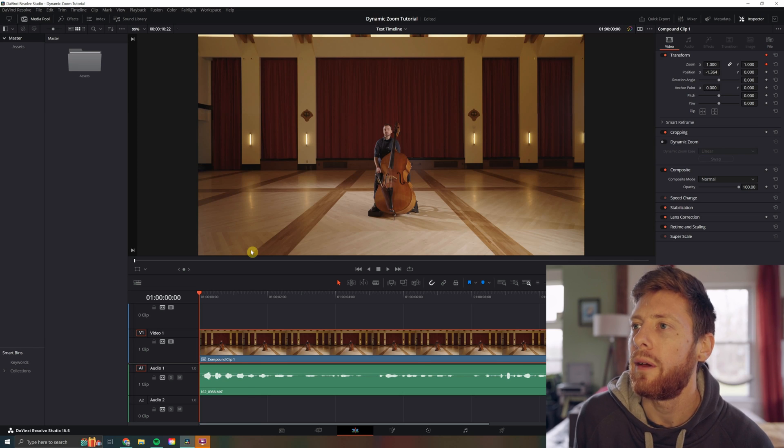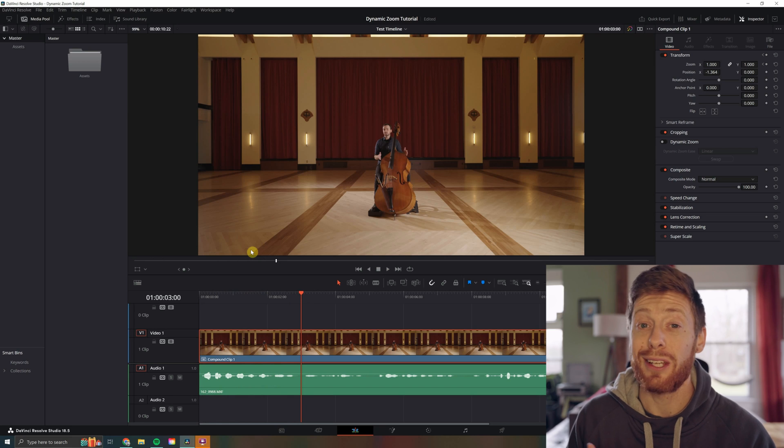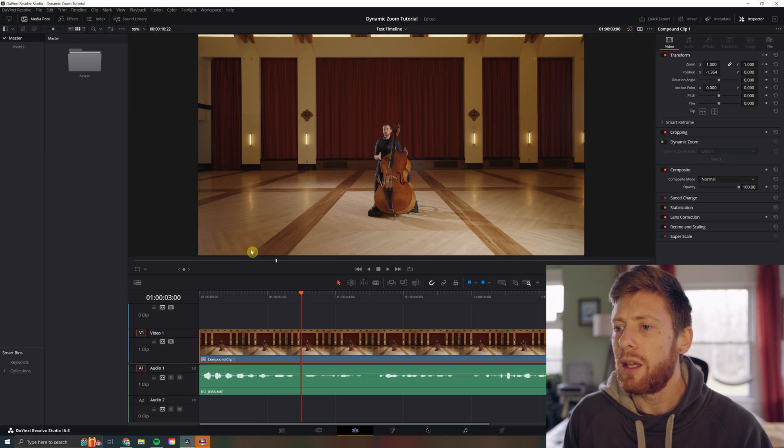Let's take a quick look at the clip we're working with. As we can see, it looks great. A lot of the times though, when you're dealing with these documentary-style videos, you're working with a lot of shots that are maybe lockdown tripod shots and it can be a little static.